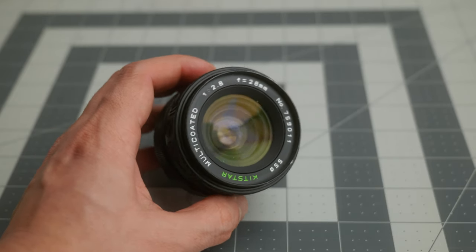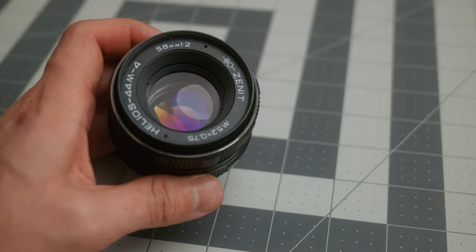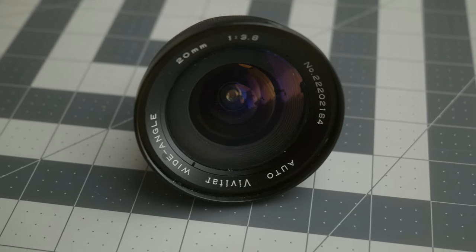These are the lenses I'm converting today. First is a Kidstar 28mm — I bought it for super cheap, like $20, and it's 28mm f/2.8. I didn't find many reviews online but I took a bet and it's really, really good. The second lens is probably the most famous M42 lens, the Helios 44 M4 58mm — not the vintage model but a newer version, still really good. The final lens is a Vivitar 20mm I bought for about $30. The aperture is only f/3.8 but I love the distortion and the look on this lens — it's probably my favorite wide-angle lens I've ever used.